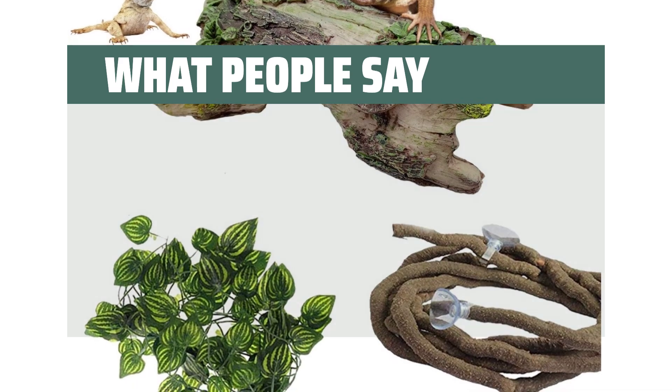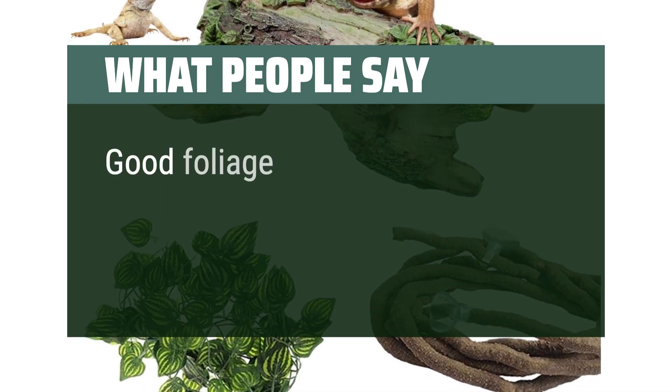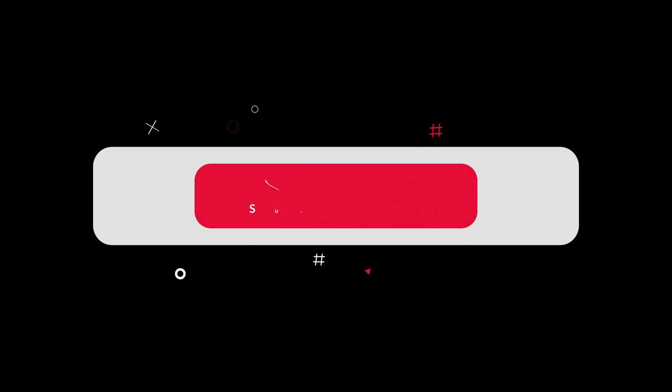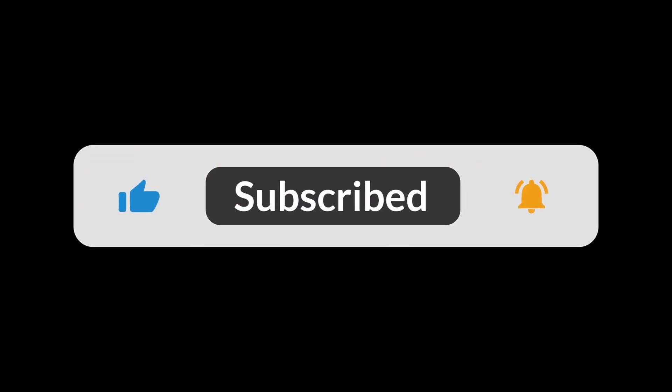What people say: Great for something to start with. Good foliage and hide for our gecko tank — good size and sturdy. You can find the Amazon purchase link in the description below. Hope this video can be helpful to you. Thanks for watching.